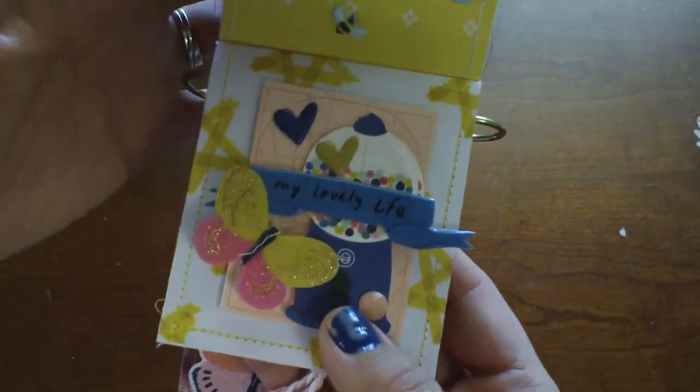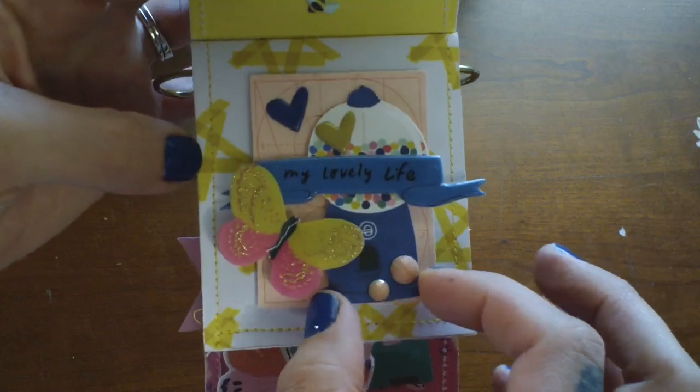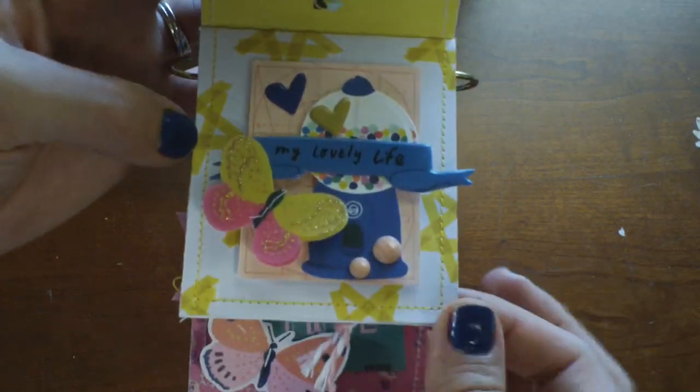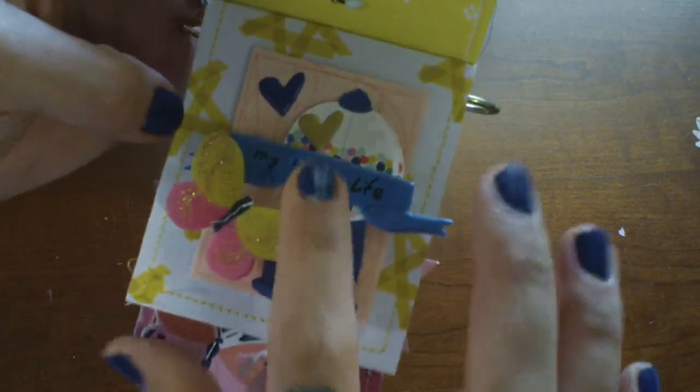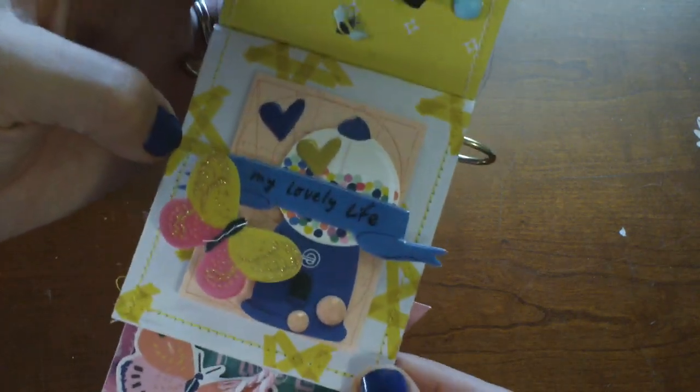On this page is some more layering just with that sweet gumball machine. Again, so easy to layer. I love the hearts from the puffy sticker pack — definitely need to get my hands on some of those.